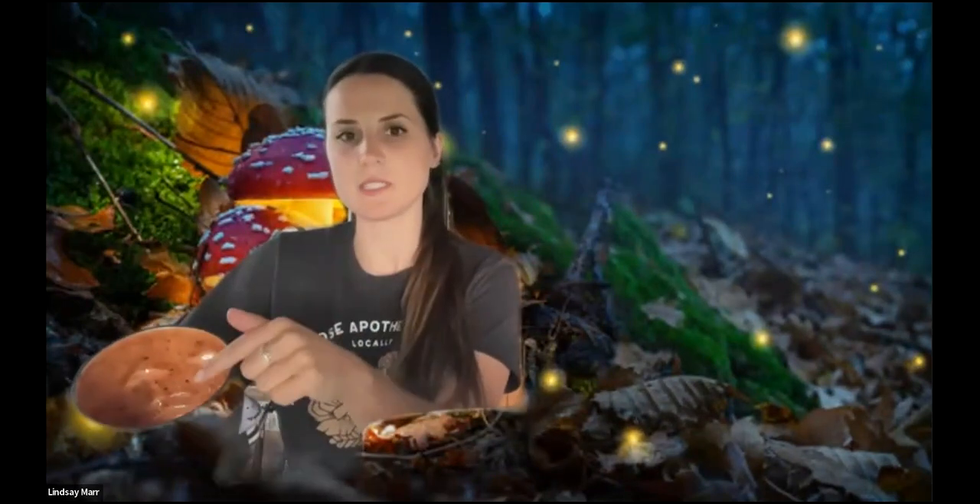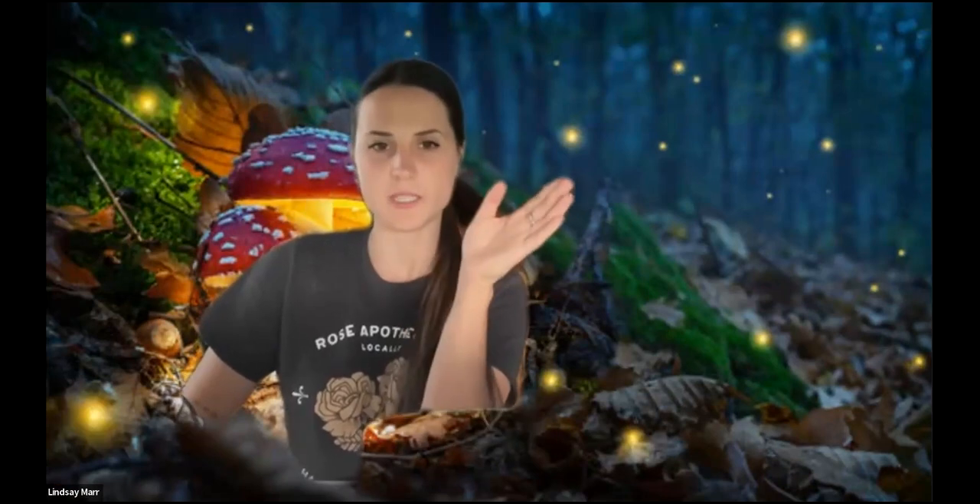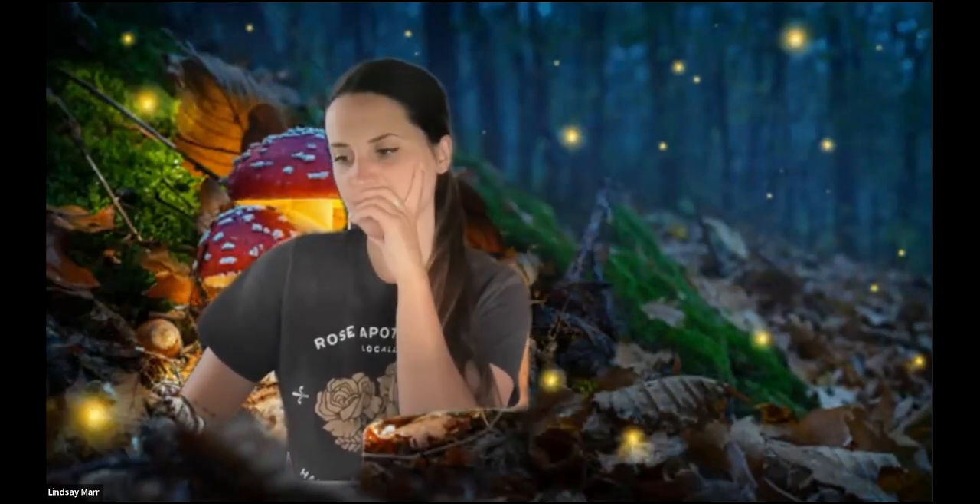Before we get started, I'm curious — if anyone's painting along or whenever you do paint, what do you do first? Do you do the inside first or the outside first? And if you do the outside first, would you paint the detailed things first or would you paint the background first? I'm always curious to see what people's process is when they're painting something.